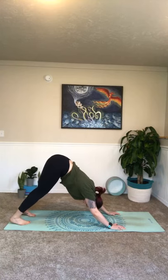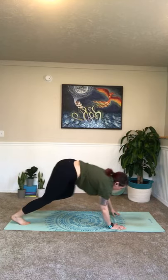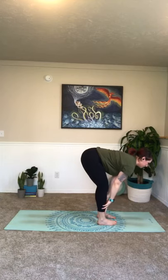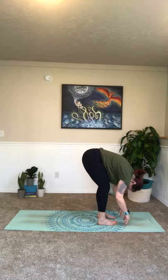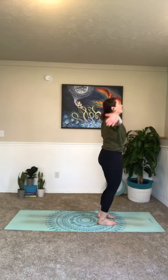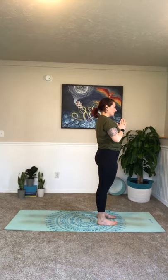Take a breath here — in through the nose and out. Bend your knees, look forward, walk your steps all the way to the front of your mat, come into your forward fold. Inhale, halfway lift. Exhale, fold. Inhale, halfway lift. Exhale, fold. Inhale, big circle all the way up. Palms together, bring it to the heart. Take a breath — big inhale in and exhale, let it go.